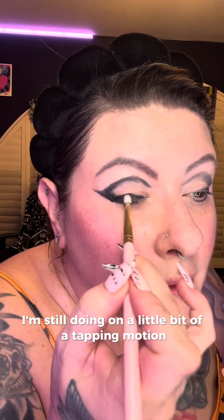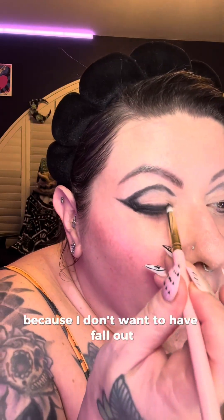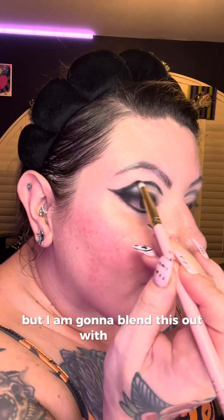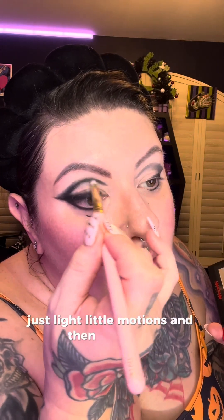I'm going to tap a little bit in there in the black with the pencil brush. I'm still doing a tapping motion because I don't want to ruin any of that stamping — I don't want to move it around too much and cause fallout. I'm pressing and blending at the same time. Now I'll blend at the top here, but I'm going to blend this out with a gray, so just very lightly with light little motions. Trust the process — I'm going to go on the bottom there too.